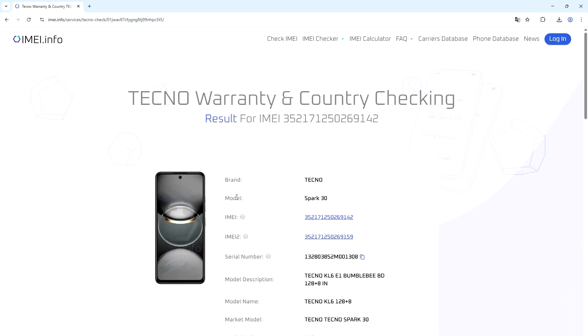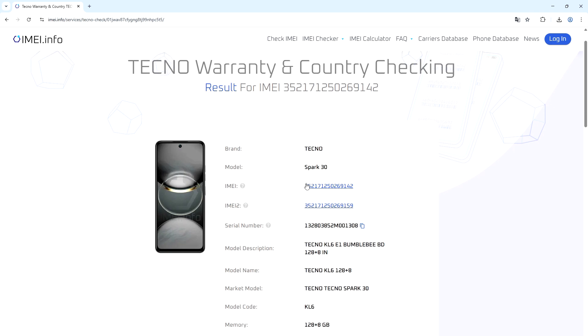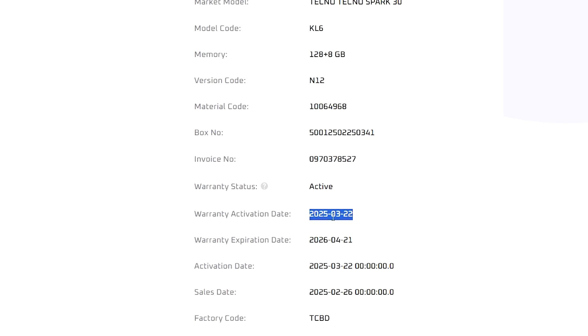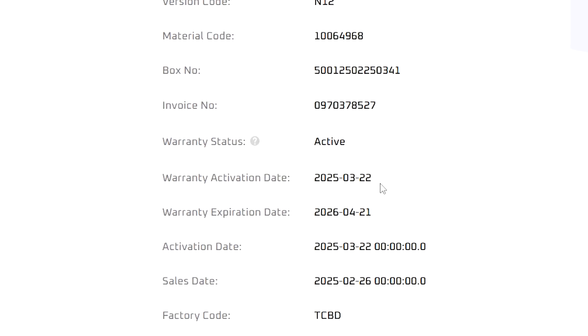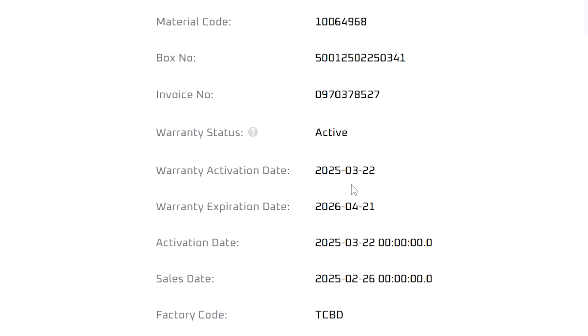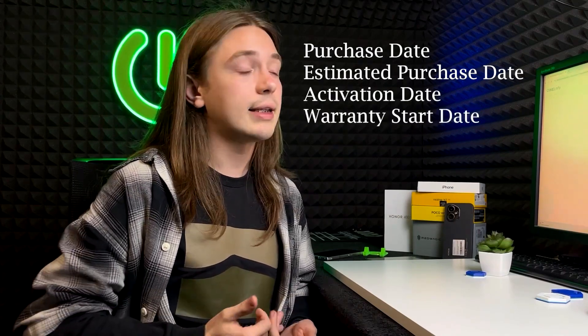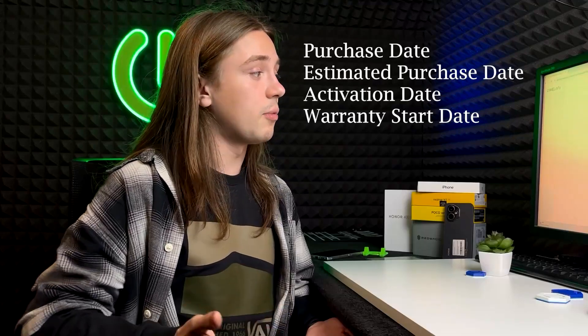I checked it for my Tecno phone, and it shows the date right here. The warranty activation date is visible — it was activated on 22nd of March 2025 — and you can also see the warranty expiration date. Depending on the device, the label may vary: it could say 'purchase date,' 'estimated purchase date,' 'activation date,' 'warranty start date,' or anything else that resembles the activation, warranty start, or binding date.